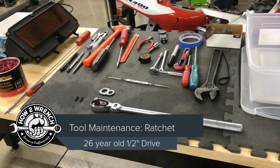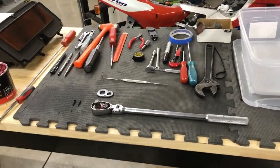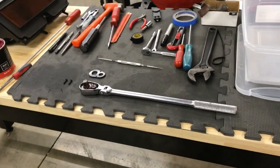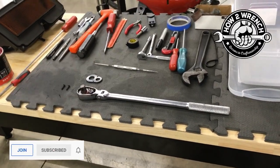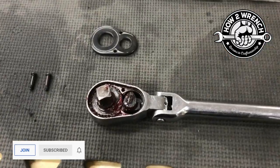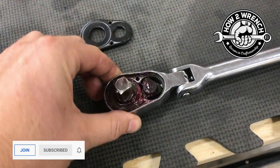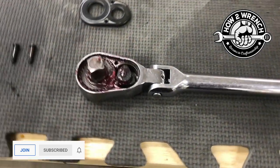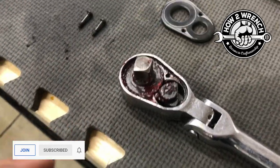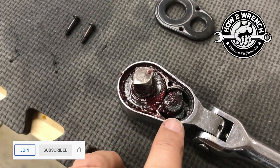I am in the shop doing some tool maintenance. I was using my half-inch drive wrench recently and it was just feeling crunchy. I know I'd been working it pretty hard doing some lug nuts and high-torque applications, so I thought I'd check it out and find out whether it's a gear or the ratchet, see what's going on in there.